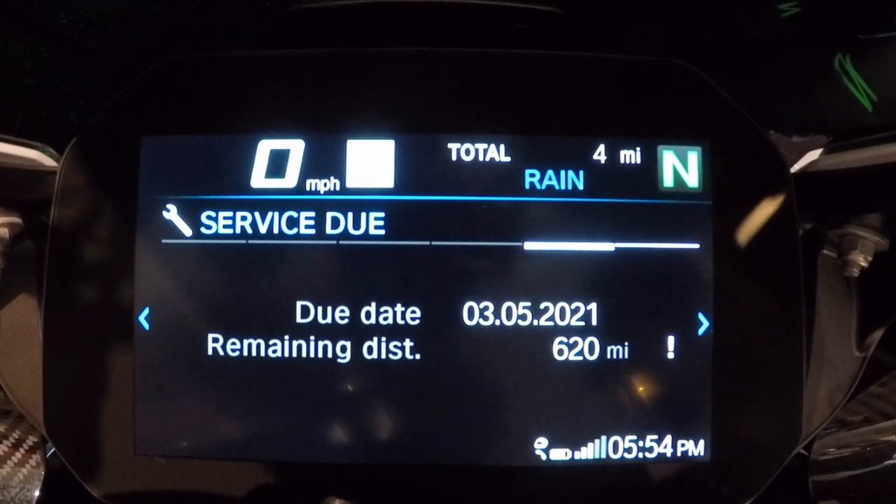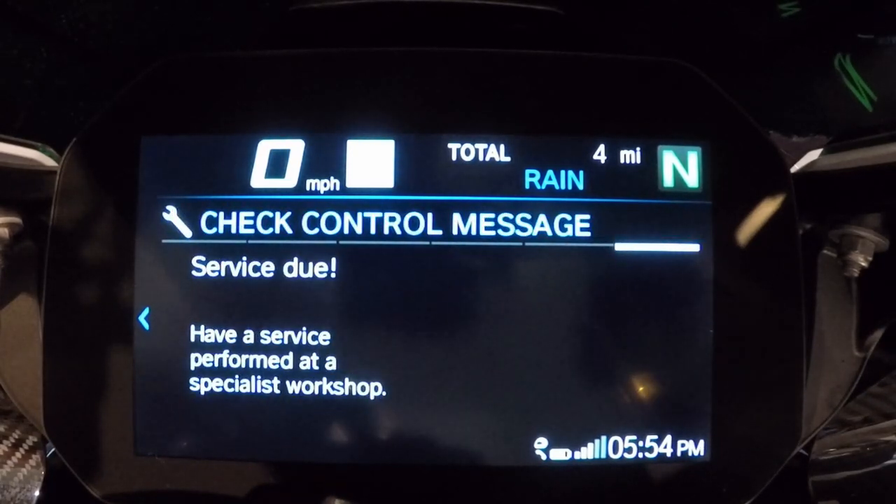Moving on, you get your service due meter — showing the next upcoming service. This bike being brand new, the 600-mile service is the next one needed. The last screen is the check control message screen, which tells you all important alerts in one place: if you had a flat rear tire, 10 miles to empty, and a headlight out, everything would be on this screen. BMW doesn't make you check every individual system individually.